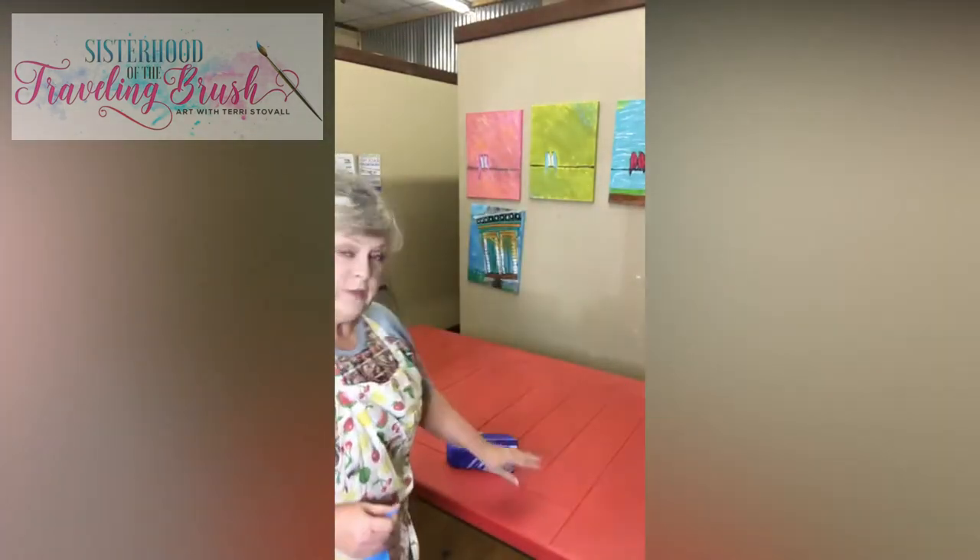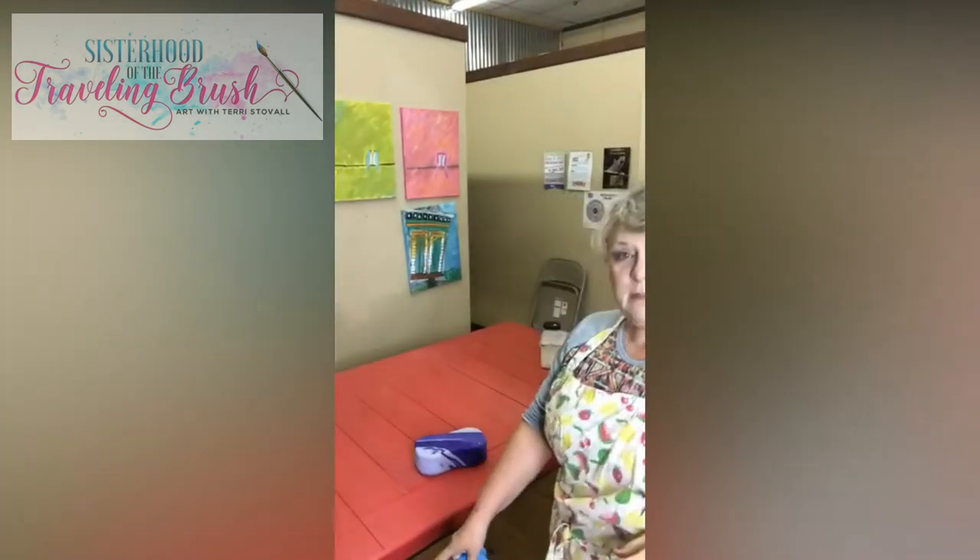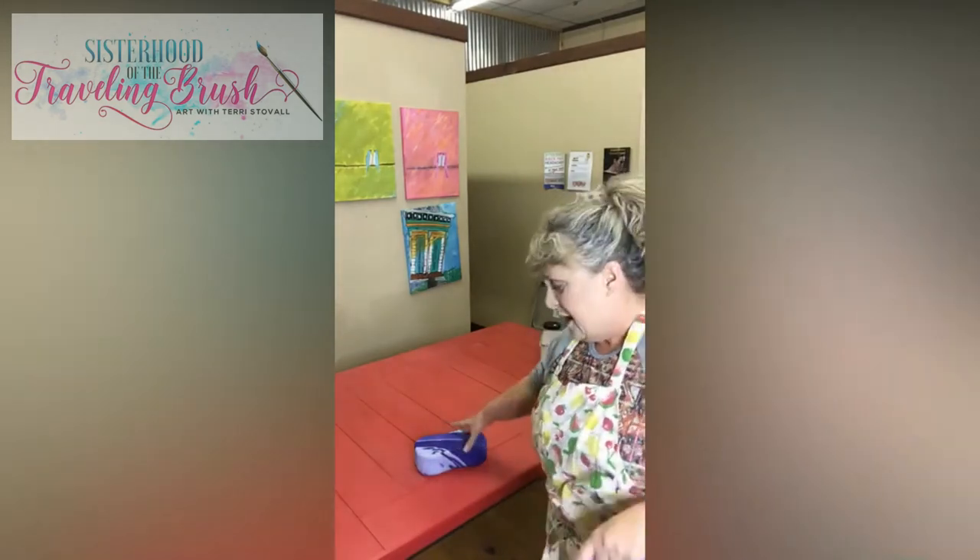I wanted to come in and give you a couple of tips. I'm working on the red tabletop — this is the garage sale find that I got. This is the table now. The legs are painted black in a DIY blue black dress.